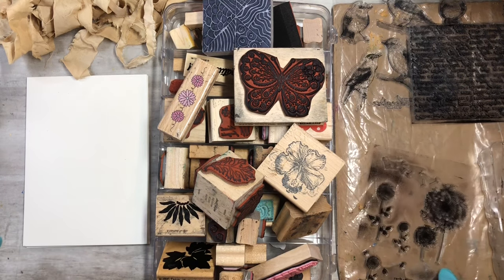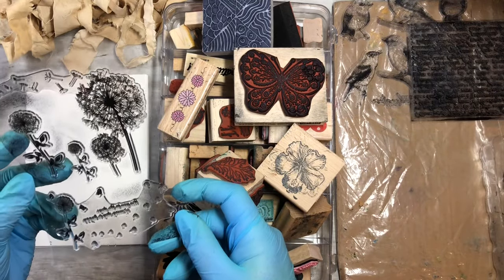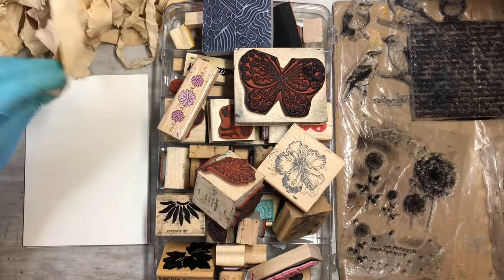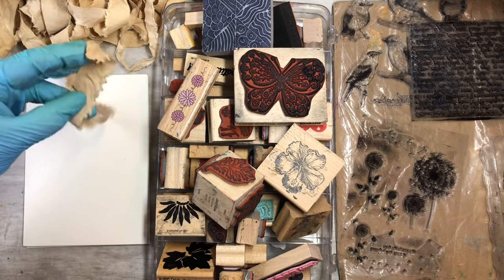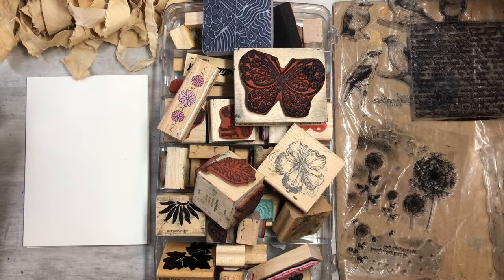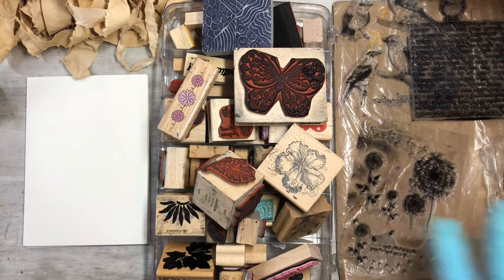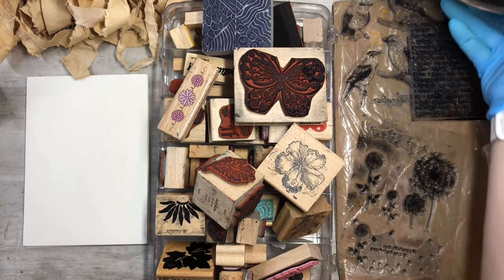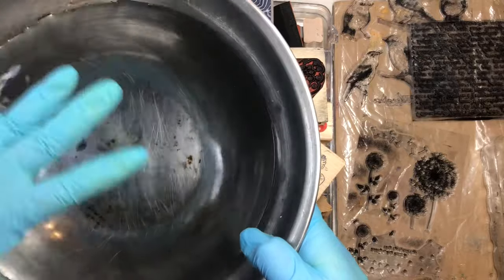I want to incorporate some fun little stamps, glue some pieces of fabric down, and maybe do some stitching on my sewing machine and then glue it down. I've got my Fabric Fix glue and I might incorporate some other fun things too. Let me get all this straightened up.